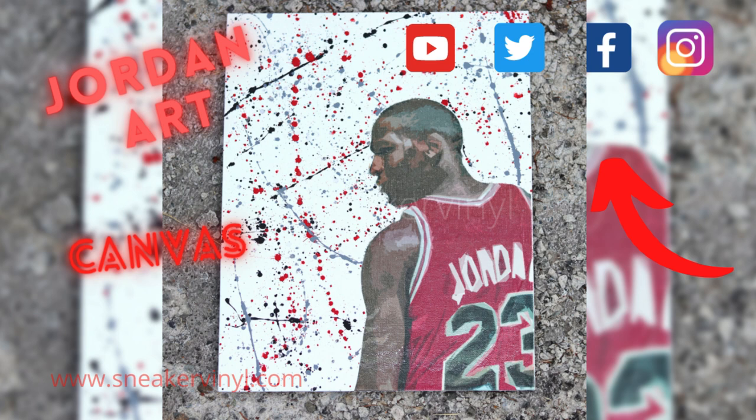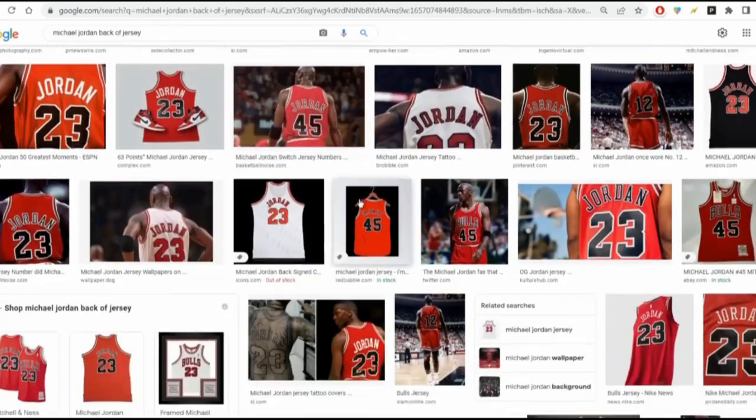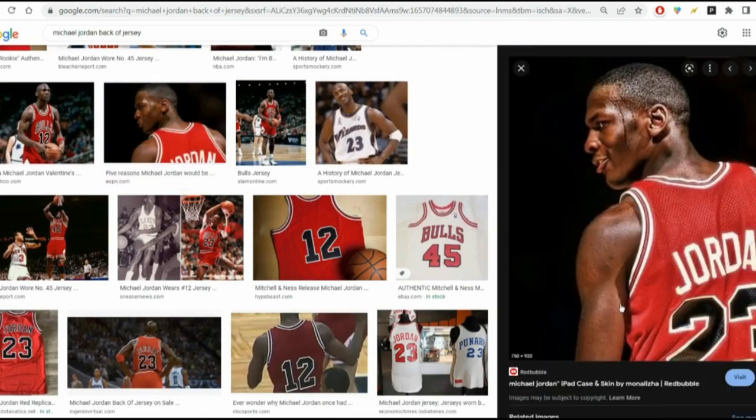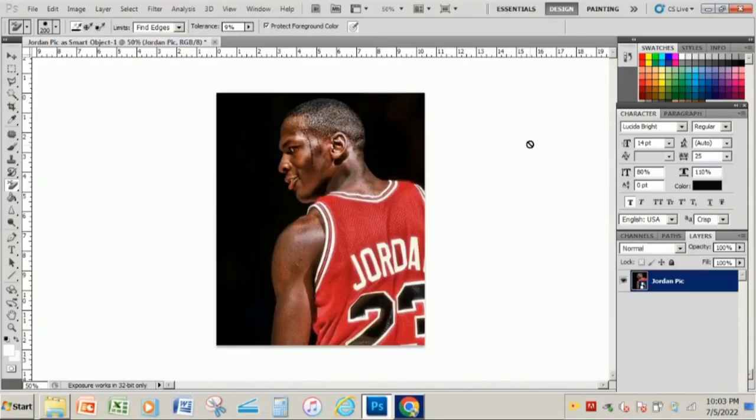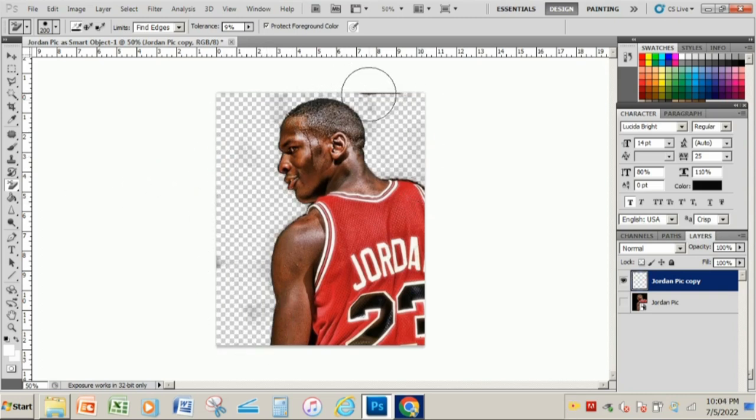Hey, what's going on YouTube! Today we're gonna be making a multi-layer stencil on a sheet of canvas. First thing is to find a picture you want to use. I'm gonna use a picture of Michael Jordan — I'm actually gonna grab one that shows the back of his jersey.